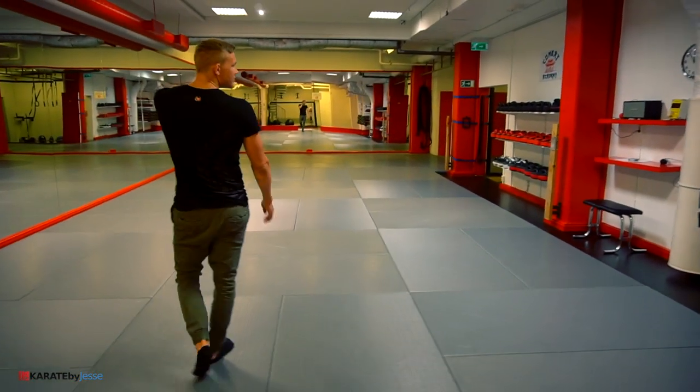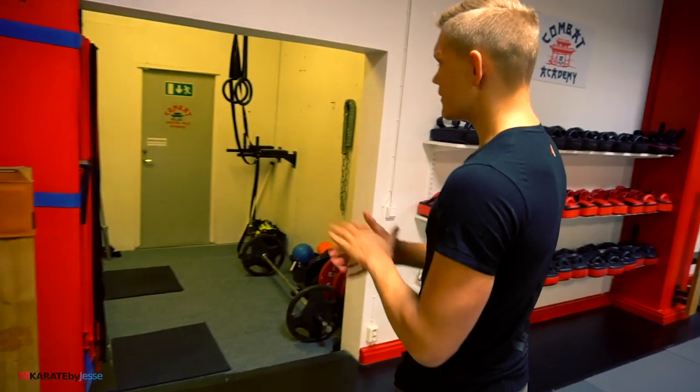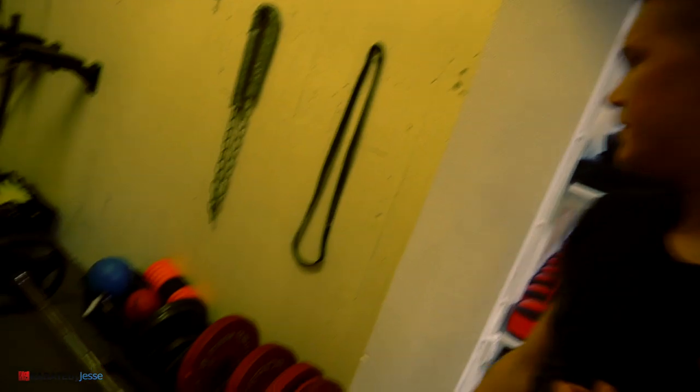In here we have some new pads and more on the way. And this is a little strength and conditioning area, free for members to use if you want to get some gymnastic strength training or lift weights. That's basically it — the whole tour. Combat Academy 2.0. Thanks for watching.